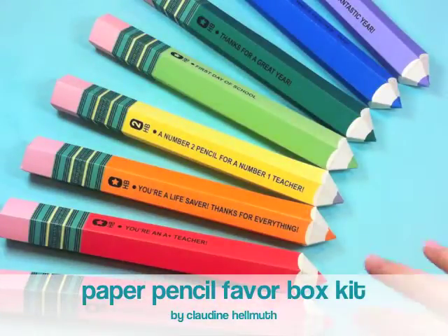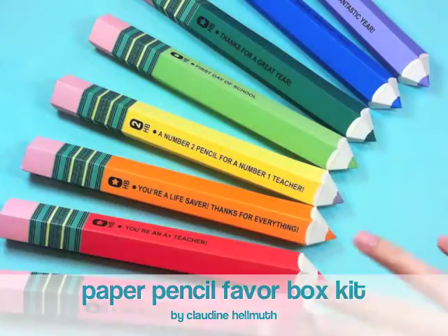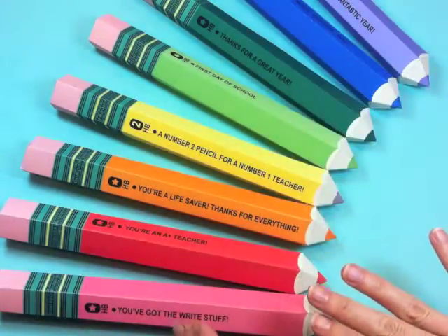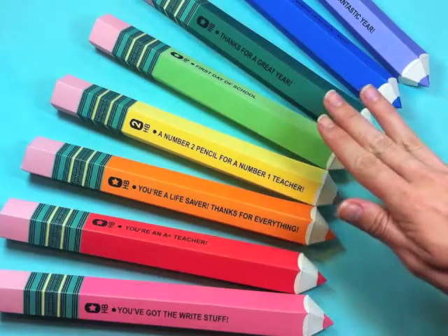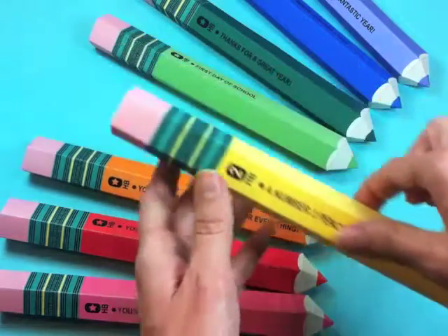Hi there, this is Claudine Helmuth and I'm excited to share with you today my paper pencil favor box kit. These are the pencils. They come in colors from pink, red, orange, yellow, greens, blue and purple, and then my favorite, the number two pencil.